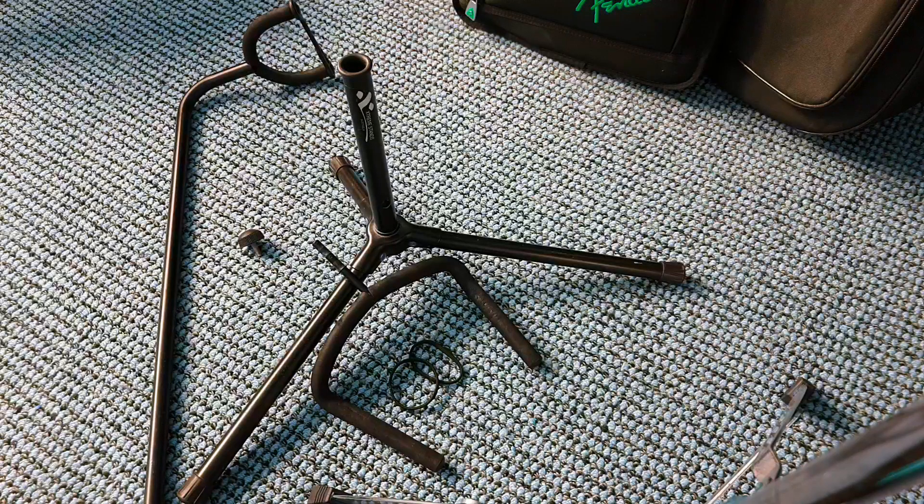Hey guys, just a quick fix for these really cheap aluminium guitar stands. What tends to happen is the hole in the tube in the base wears away, and it means that the forked part that actually holds your guitar no longer stays in there. So they become really unreliable really quickly. Most of mine tend to die within around six months.